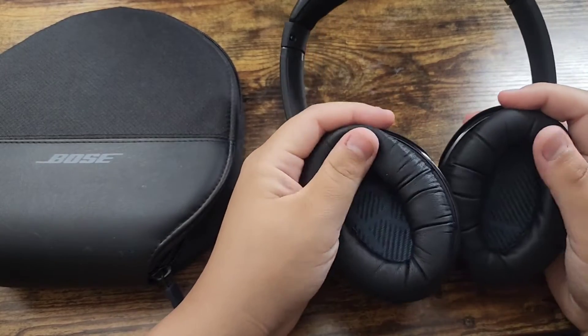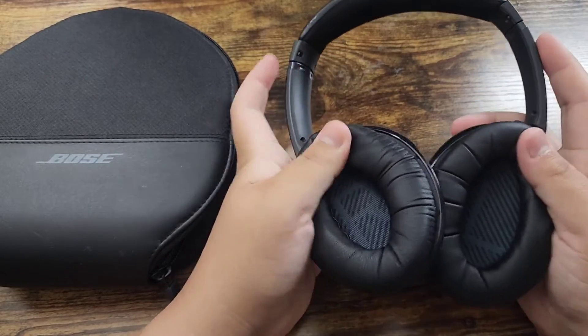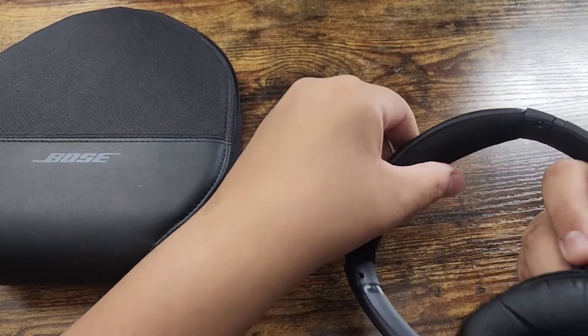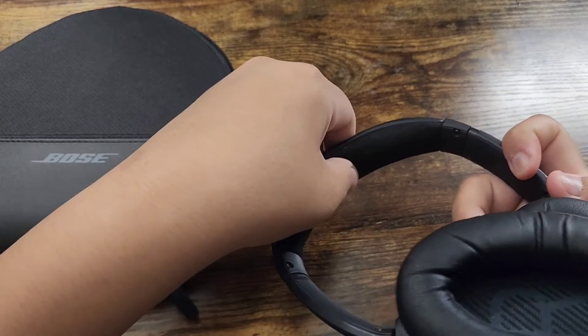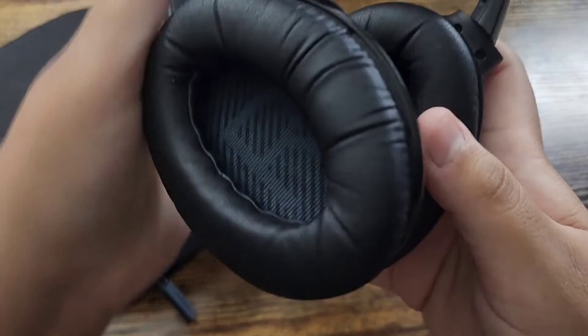So the cushion is very soft — it doesn't hurt your ears. Also, on the band there's a nice soft cushion too. You can see how thick it is, so it doesn't hurt your head.